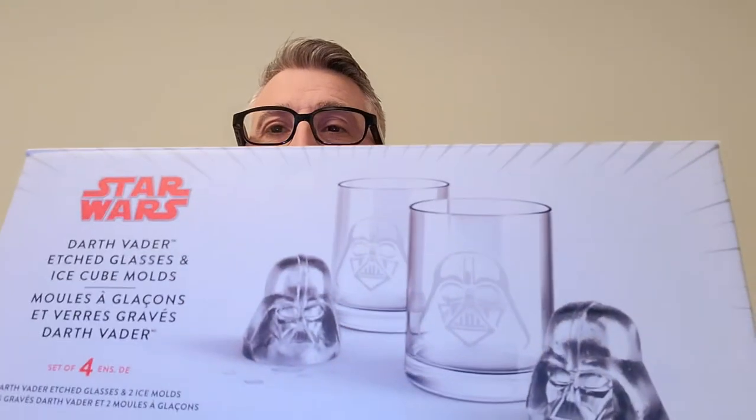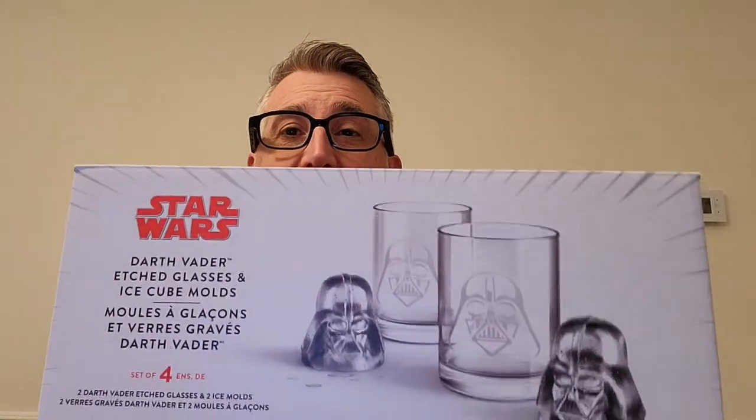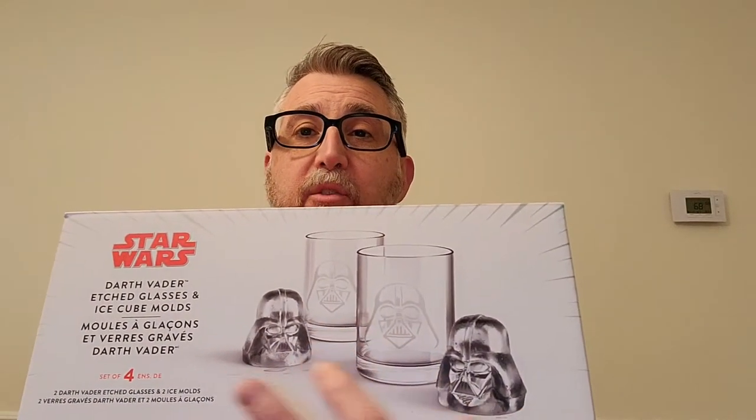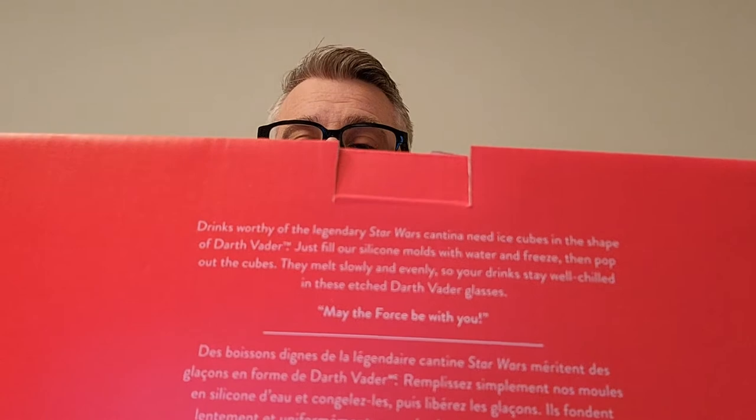Hi, welcome back! Today we're doing a really cool review. This is from Williams Sonoma — it's a Star Wars Darth Vader etched glasses and ice cube mold set. With the set you get two glasses and two molds. It's basically for whiskey, because you want a larger cube that melts slower and doesn't water down your drink. Nice packaging, and on the back there's a cool saying — you can pause it and read it.